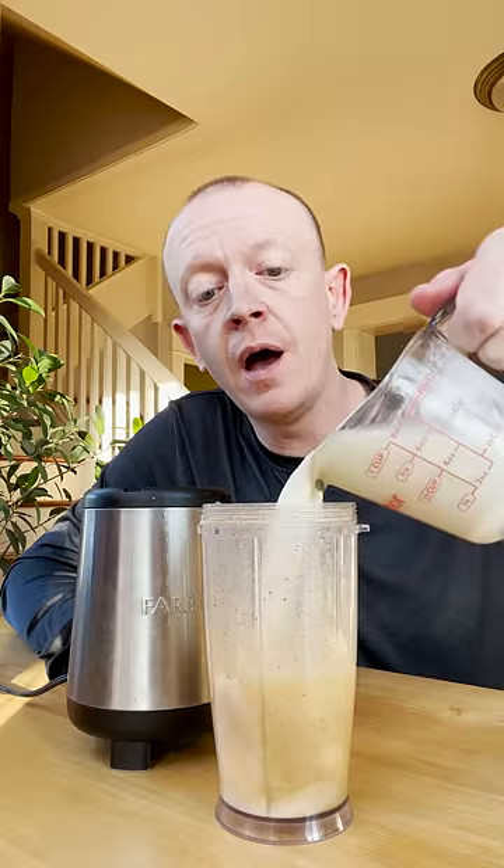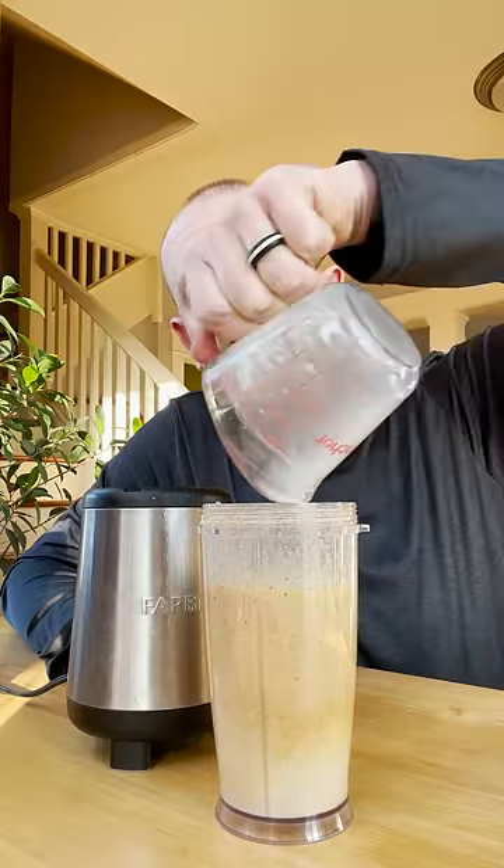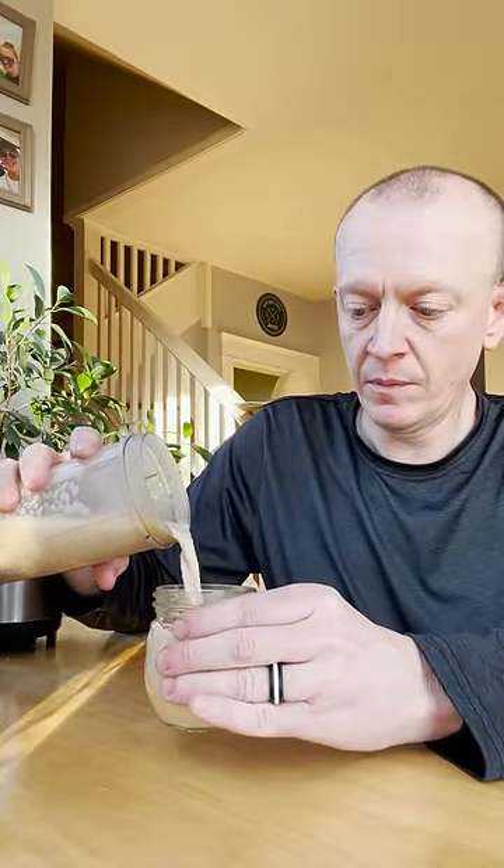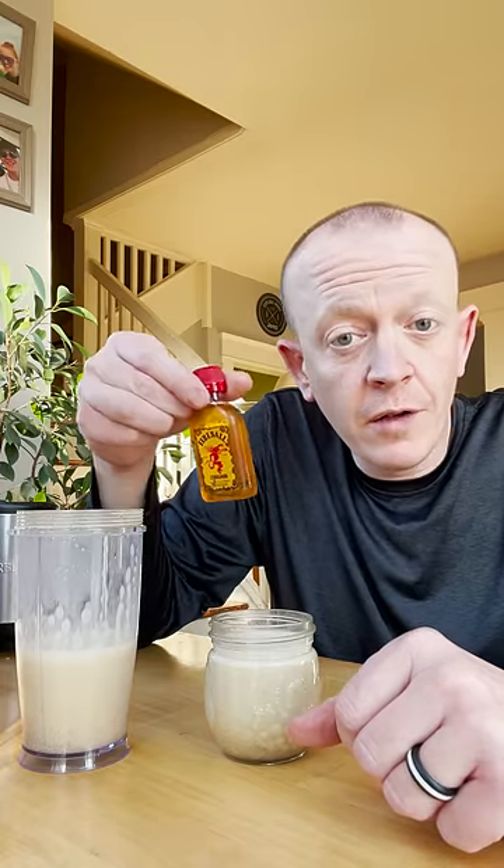Add in one cup of fresh cream whole milk. Blend for about another 30 seconds. Now you can add in your choice of holiday cheer. A little extra liquid cinnamon never hurt. Top it with whipped cream and dust it with nutmeg and cinnamon if you like. Cheers!